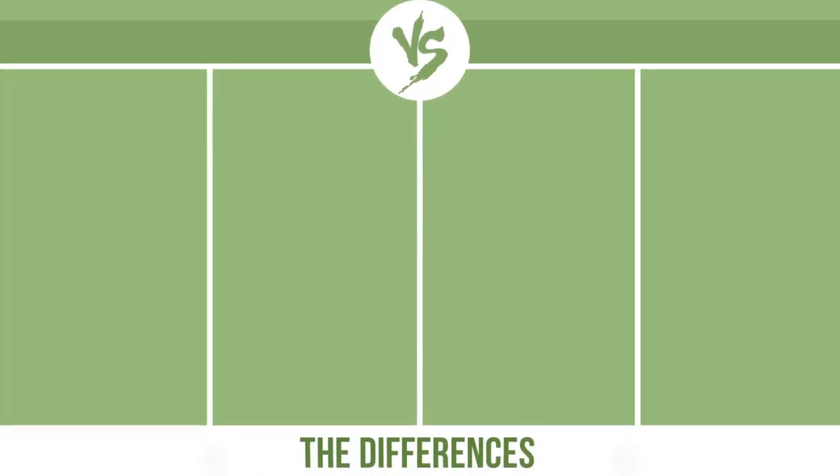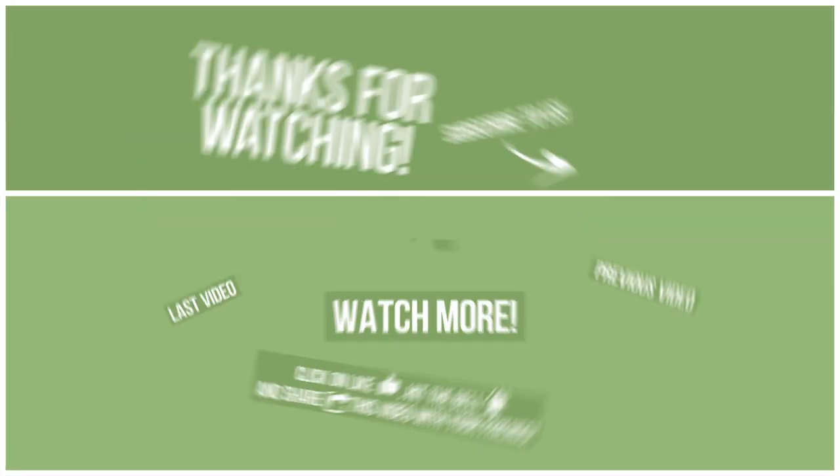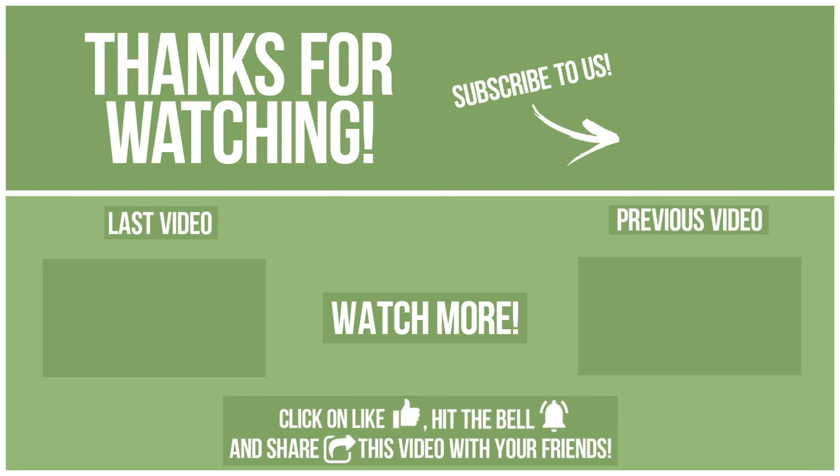So, now let's see the differences. Click on like, hit the bell, and share this video with your friends. Also, write in the comments what you want to compare in the next video. See you soon!